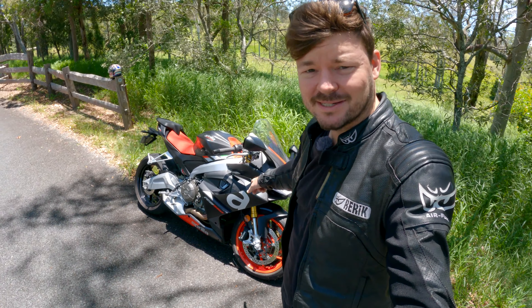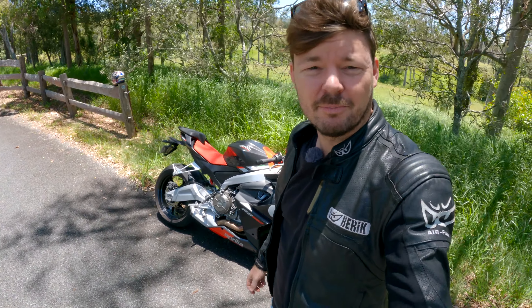G'day everyone, it's Curtis here and welcome to an On the Back Wheel video. Today I'm reviewing Aprilia's take on the mid-size sports bike, the RS660. Let's see whether or not it's a good bike and if I buy one. Before we get into the review, make sure you hit that like and subscribe button or dislike button — it really helps the channel out. Make sure you check out some other small moto vloggers too.